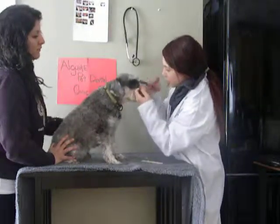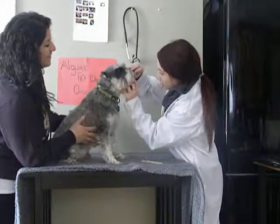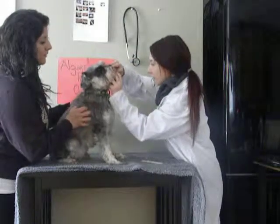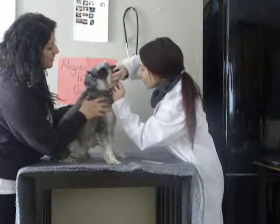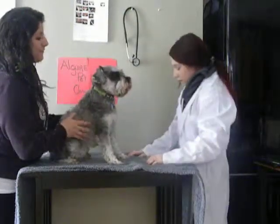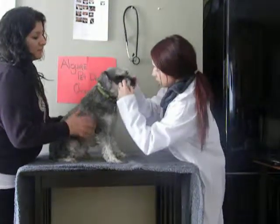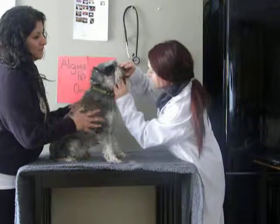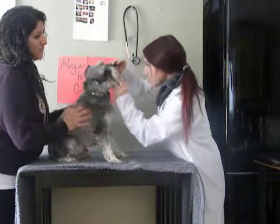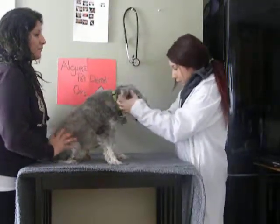Next we're going to look at his tongue to make sure it's normal, and then look under his tongue. Sometimes a ranula occurs when there's a defect in the salivary glands under the tongue — he looks good there. Finally, we'll look at his palate to make sure there are no defects or foreign bodies, which there aren't.